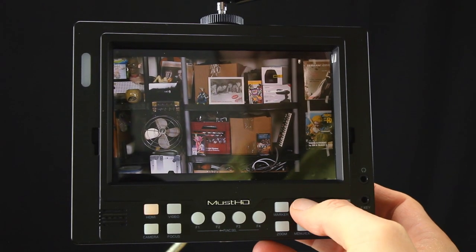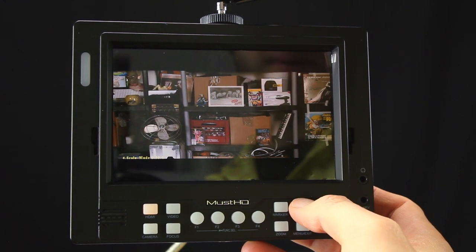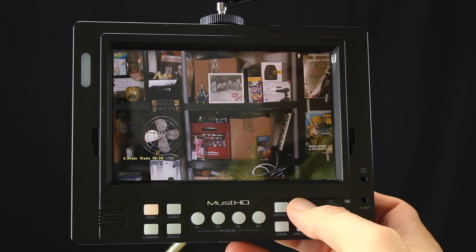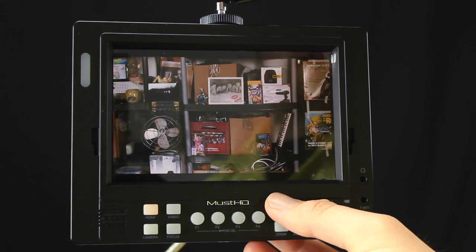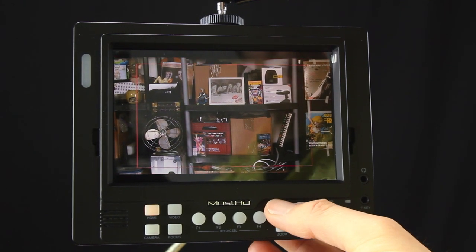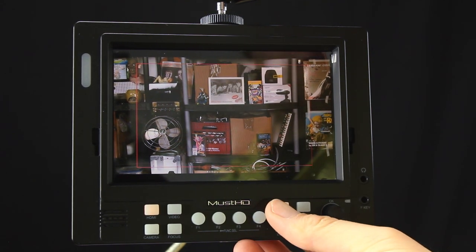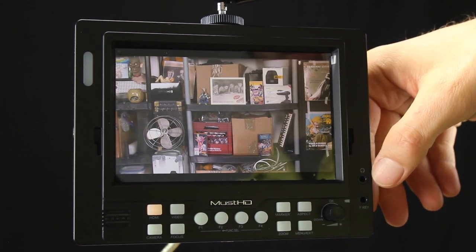One other feature worth noting is the aspect button. Clicking it changes the aspect ratio, so if you're shooting at 2.35:1 for anamorphic you can adjust accordingly. I generally use 16:9 which is more handy for me. It also has the option to set up markers on screen — hitting the markers button gives you an action safe box around your image, which is handy if you're used to working with those guides, or you can simply leave it off.